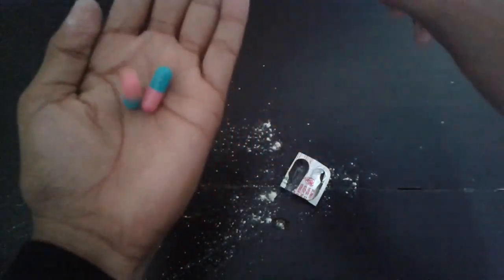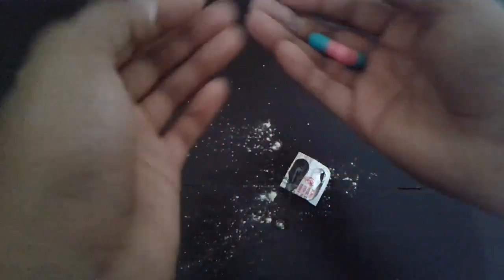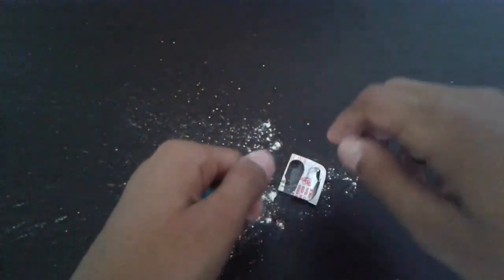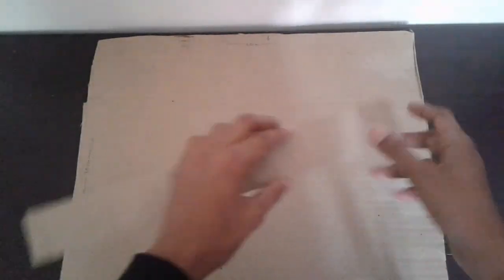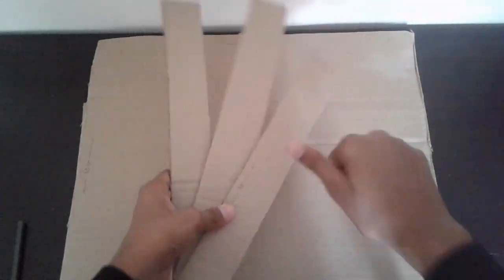We have two robots here and now we have to take a step here. Friends, let's take a look at a cardboard sheet — 30cm tall and 40cm tall, 4cm tall and 30cm tall — and 3 cardboard pieces.